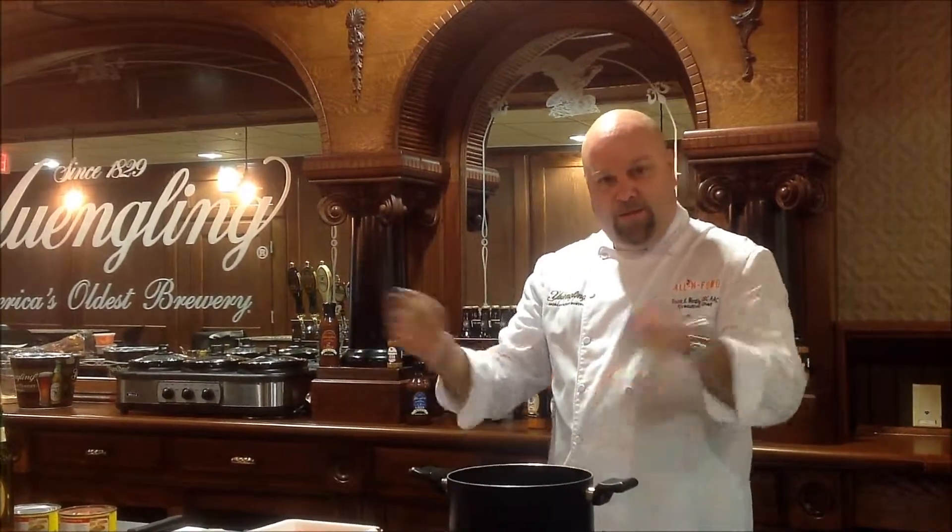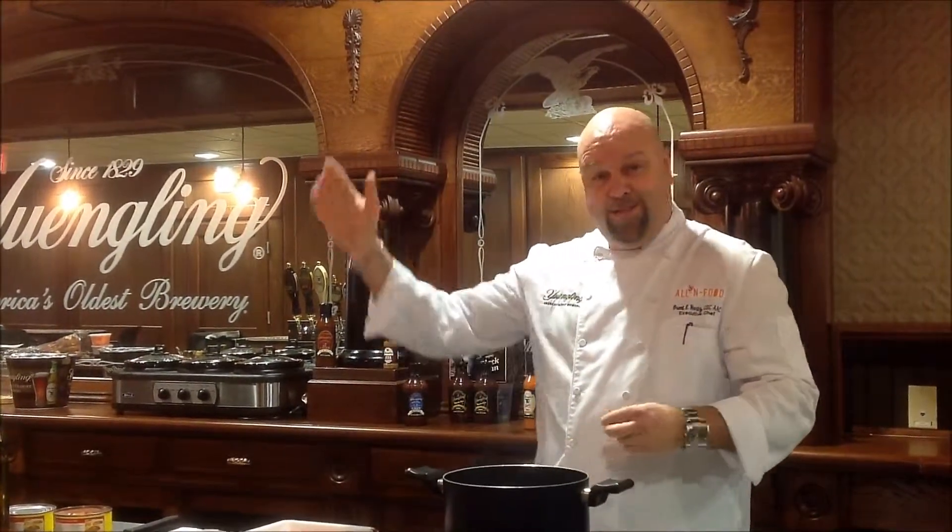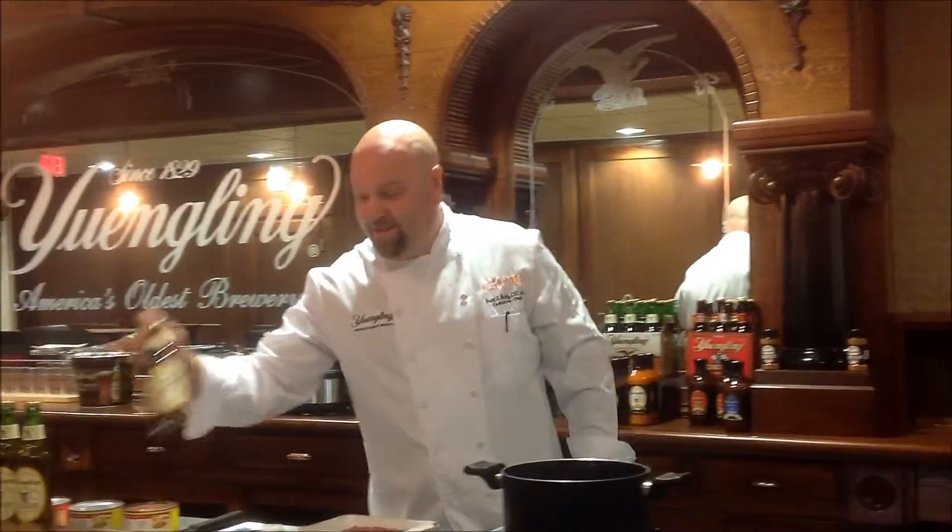You just buy the meat, you throw the meat in and go. I'm going to show you how to do that real quickly. And then the trick is that we get to use Yuengling to deglaze with it. That's kind of awesome for tailgating and so forth. You'll be the only person out there that has real beer chili.